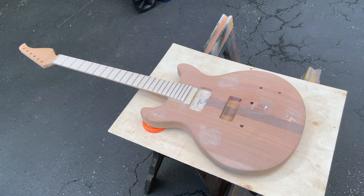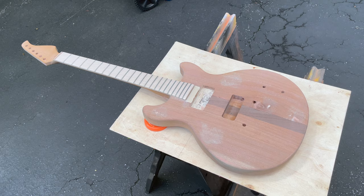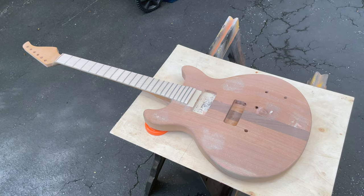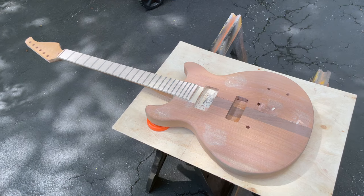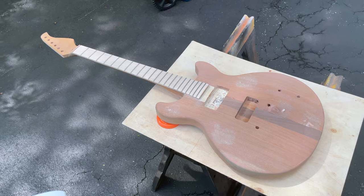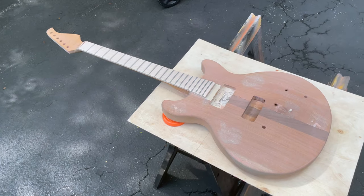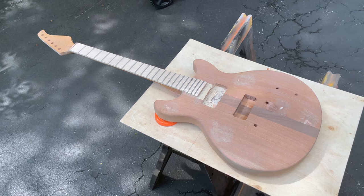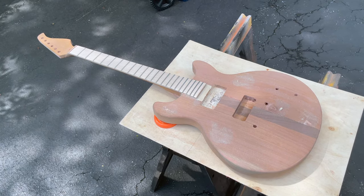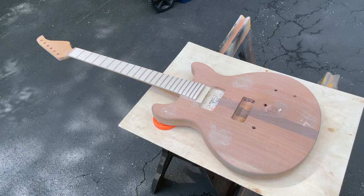After I finished using the random orbital sander yesterday, I took the guitar inside, checked it over, and did some really slight refinements just to make sure everything was good and smooth. Now that I'm happy with that, I've moved out to my driveway. The next step is to use vinyl sealer, which besides being a sealer, actually builds up a little bit of a coat and will help smooth out any of the imperfections in the wood.